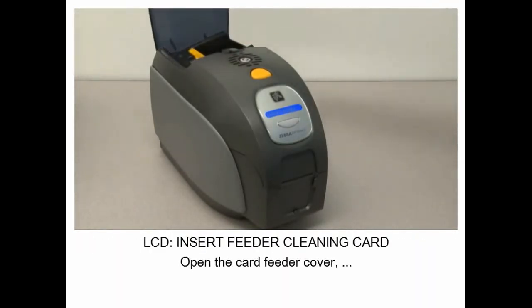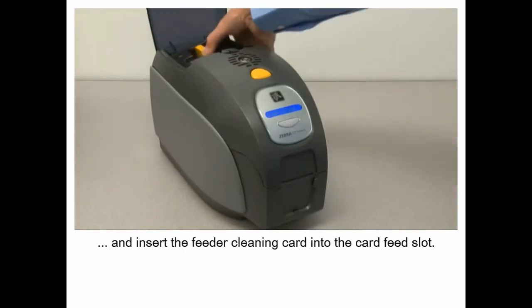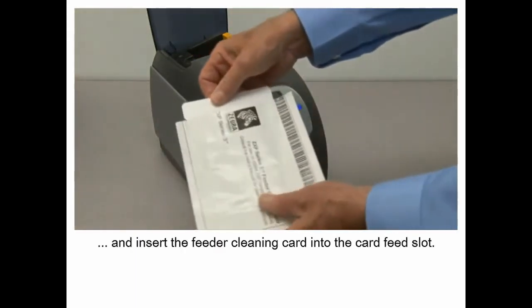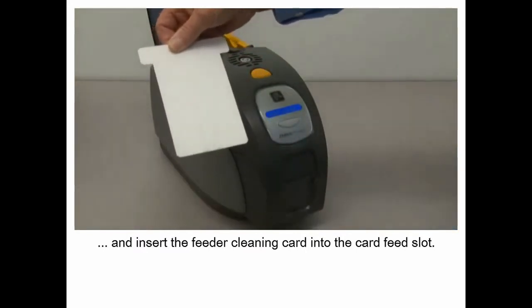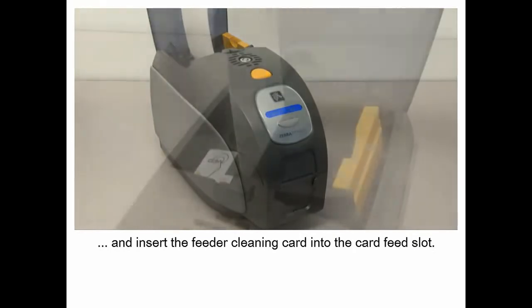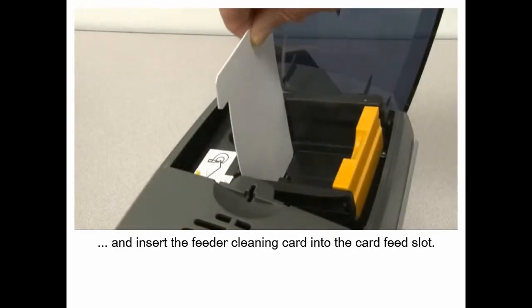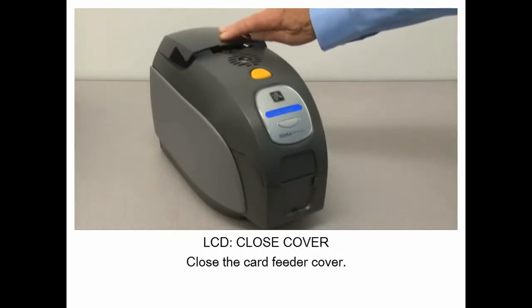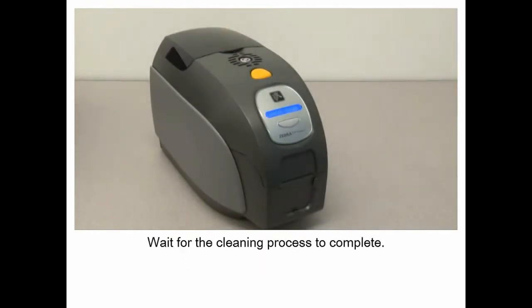Open the card feeder cover and insert the feeder cleaning card into the card feed slot. Close the card feeder cover. Wait for the cleaning process to complete.